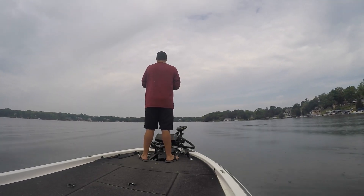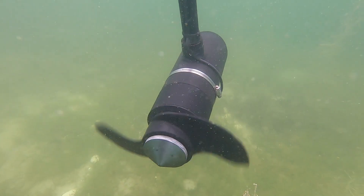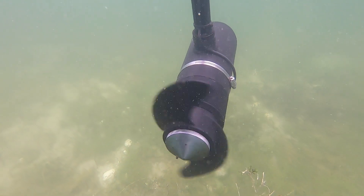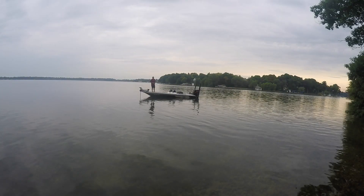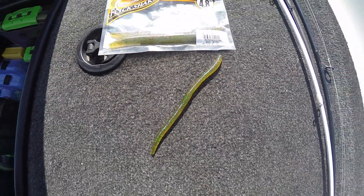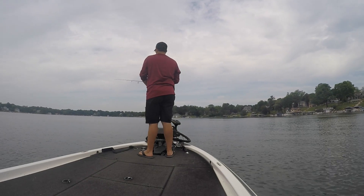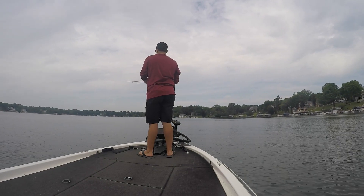I was fishing these deep weed edges with just about everything I possibly could. I kept getting nibbles that I knew were not bluegills. I grabbed my Senko, dropped it down there to see what was biting, and a large school of perch surrounded that Senko. It was then I figured out that's what those bass were eating. That's when I switched to the drop shot with a perch-colored Senko like these shown here. Every time I'm on the water I try to learn something. That's what I was doing and it was a lot of fun. Back to the video.